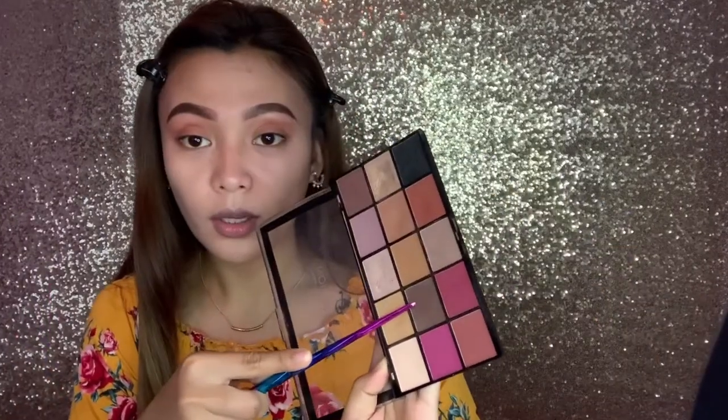To balance the color of the eyeshadow, she also uses another palette from Too Faced, taking the shade called Island Queen and blending it above the crease. Parang darker brown siya. I don't know, yung pinaka-malapit na kulay na sa akin is eto — just above her crease. Let's blend it.